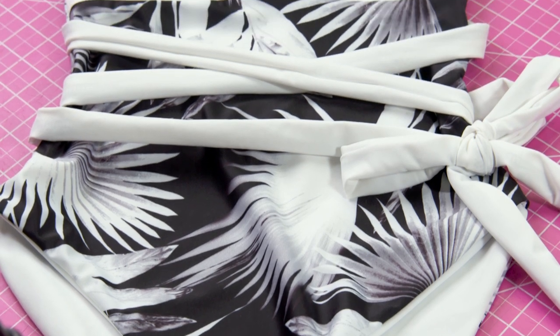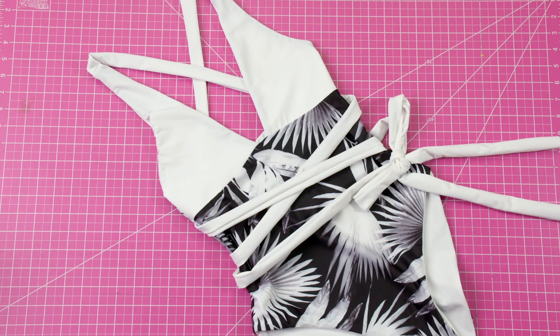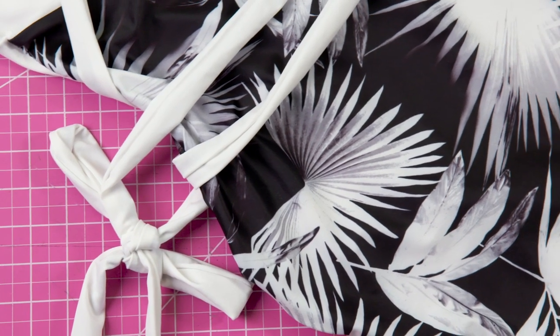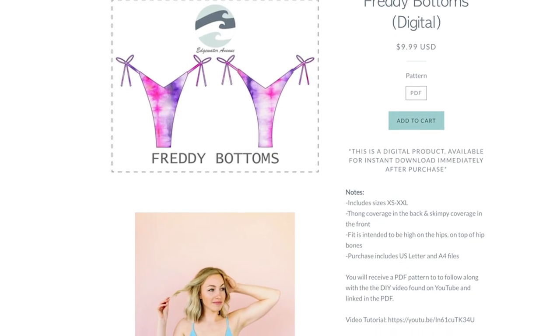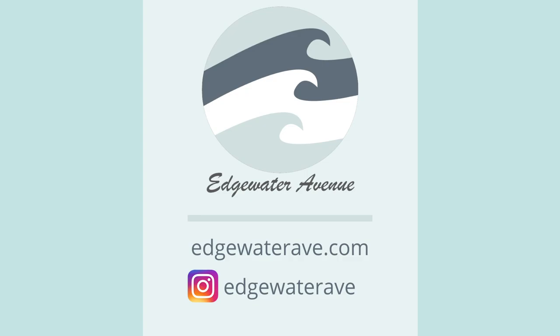And here is the final result. Thank you very much for watching this video. If you'd like to see more photos of the Sarah one piece — both as it's usually made and with this modification — please visit edgewateravenue.com or visit us on Instagram at edgewaterave. On our website and on Instagram we have customer photos as well as photos on a model of what all of these pieces look like. Thank you for coming by the Edgewater Avenue YouTube channel today — I'll see you in the next video.